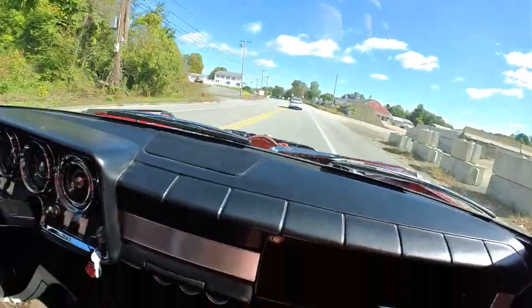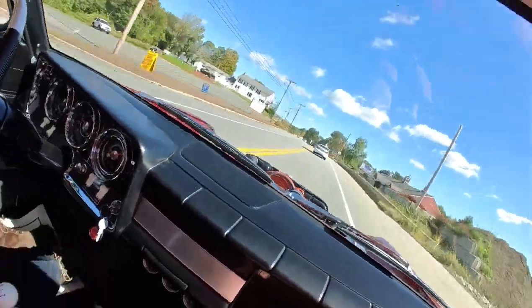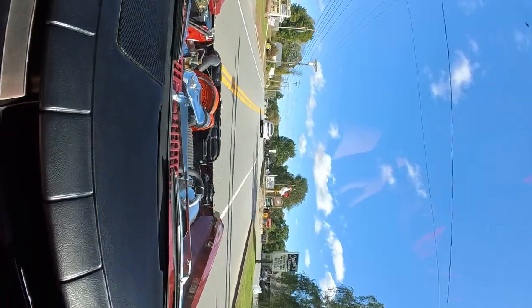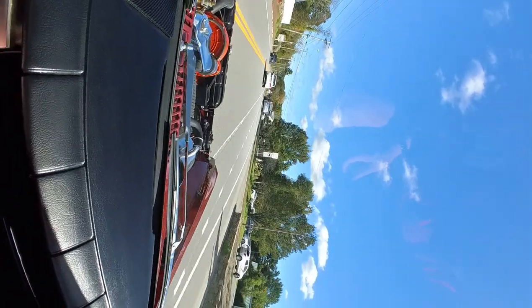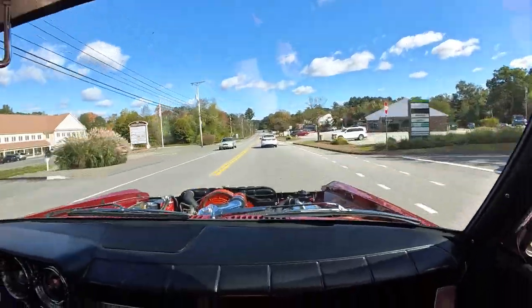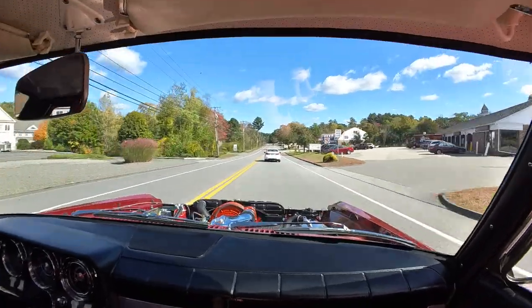I'm not sure how the wind noise will be, but we're getting action shots as they say. The cool feature is I have this thing set up so it self-levels itself. And if we get in an accident, I'll have it on film.